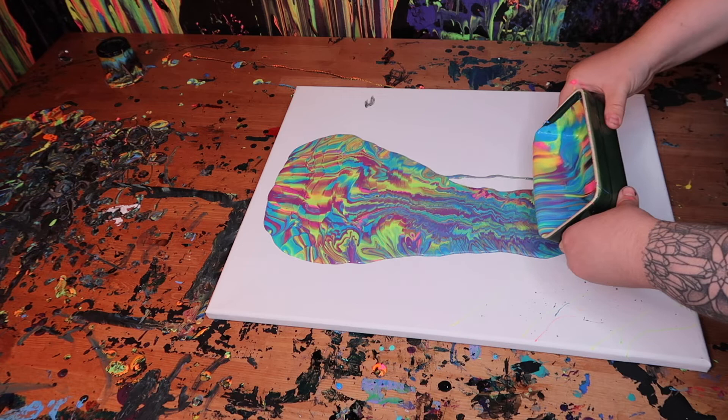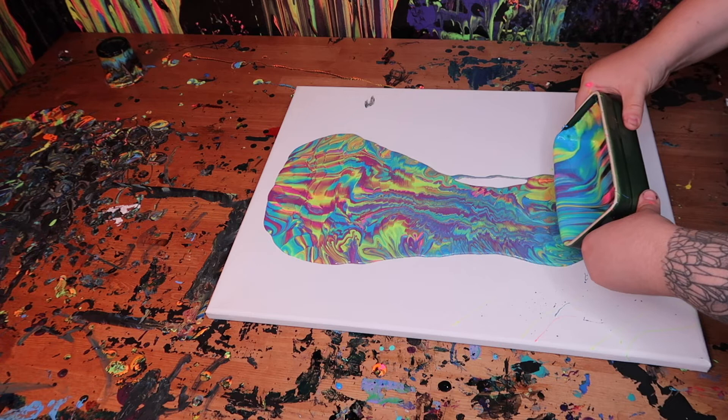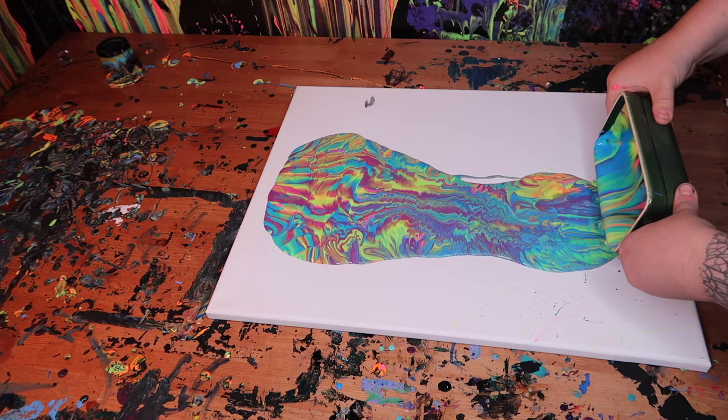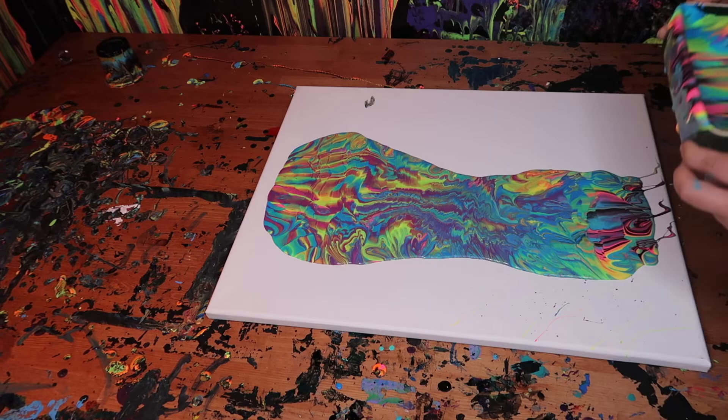But whenever you guys are pouring, do you ever look at the container or the cup and it's just so beautiful, and then the colors just get covered and it looks nothing like it? I get that a lot when I'm painting cells — the cup is just so beautiful, multi-dimensional, and the actual painting is just like a blob of color, no cells. So the struggle is real.